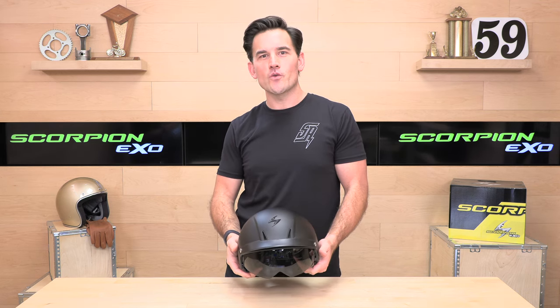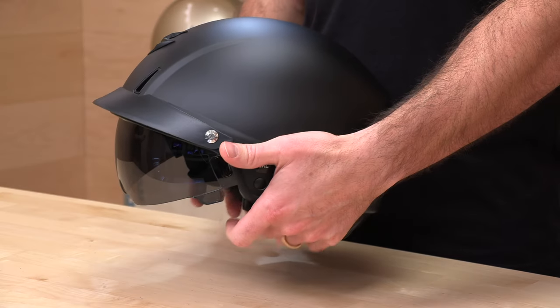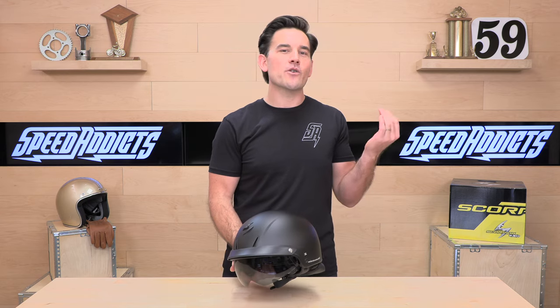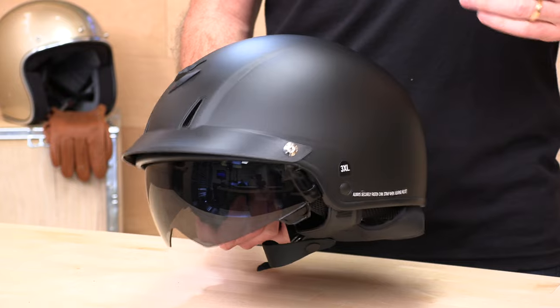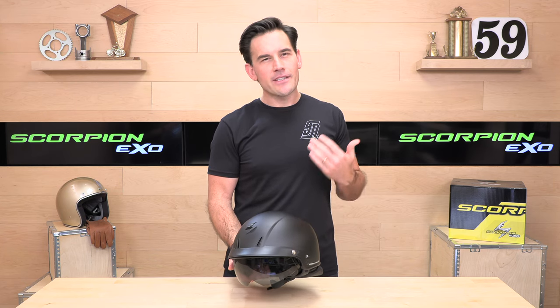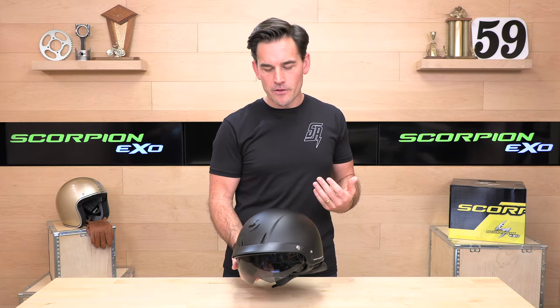Scorpion makes two half-shell drop-down visor helmets. This is the C110, and it's a little bit more modern — it has ventilation and more modern styling. The other helmet is the C90, which has more of a German helmet vibe. It's a little bit more retro and does not have the extra ventilation, so it's really more of an aesthetic thing. They have most of the same features and goodies built into them.